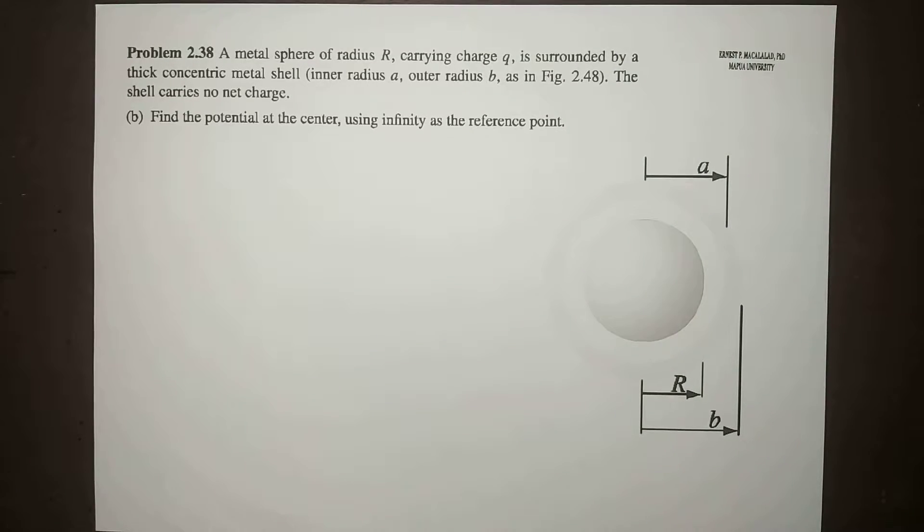What's up guys, it's me, Sir Ernest, and today we're going to continue solving problem 2.38 of Griffiths 4th edition.